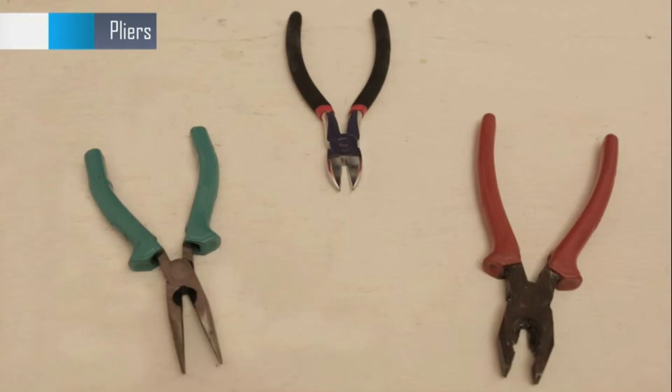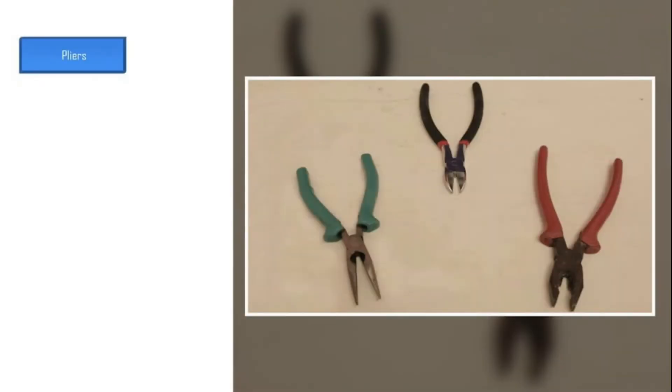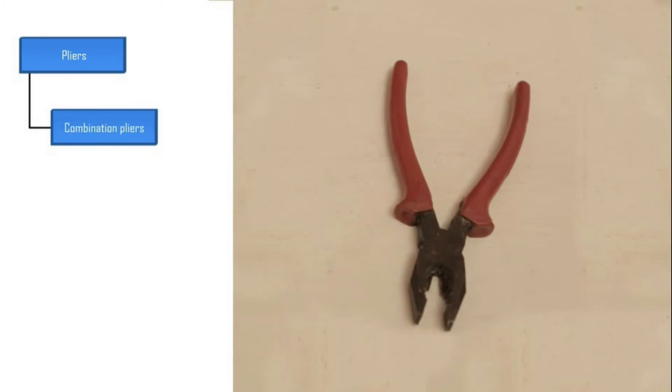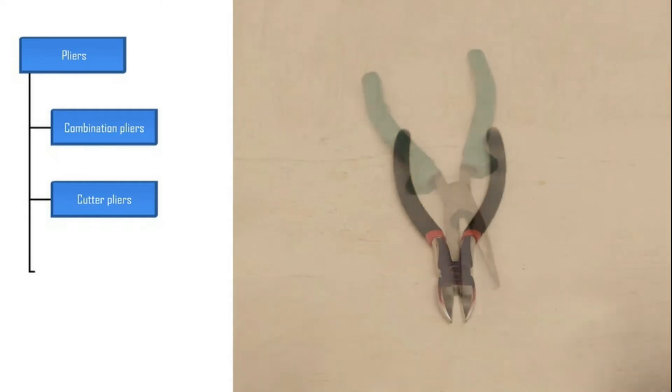Look at these pliers. Pliers are used to cut wires, twist wires, and hold wires in place. There are three types of pliers that are commonly used: combination pliers, cutter pliers, and nose pliers.